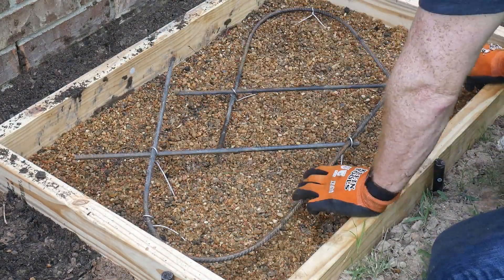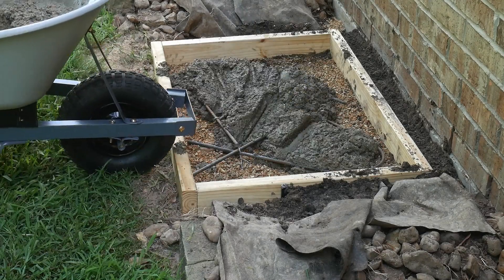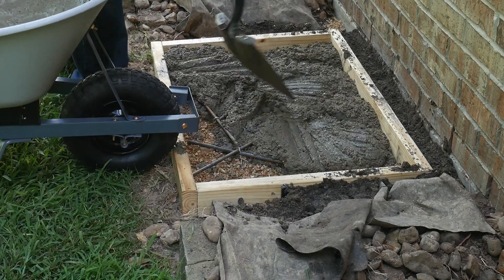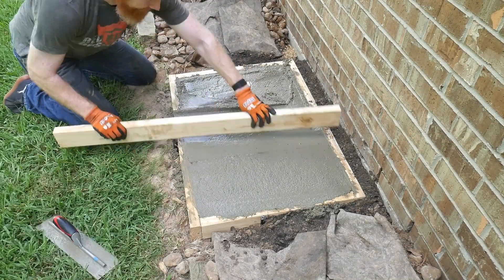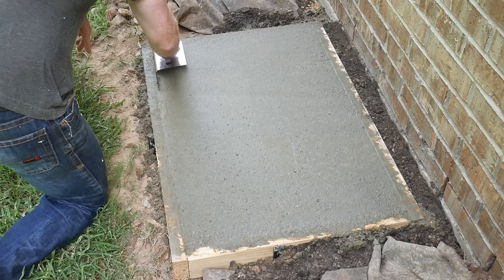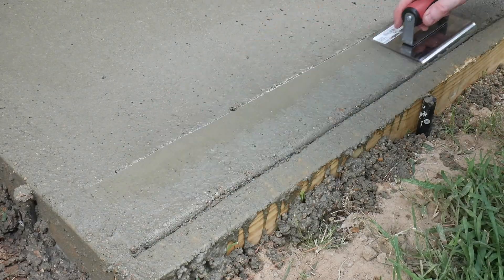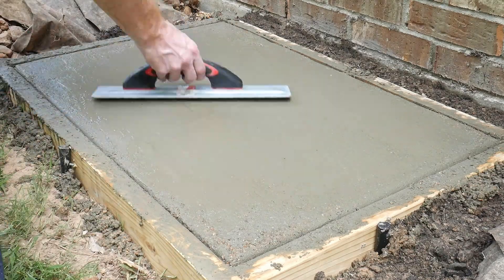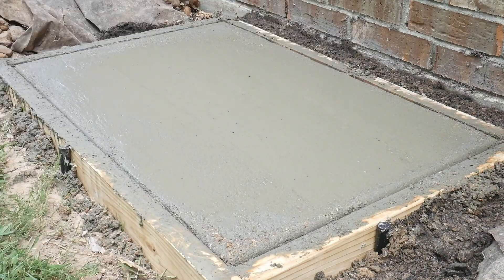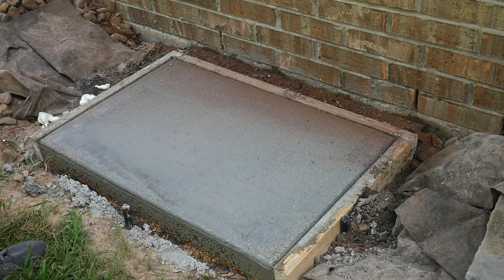I mixed up four 60-pound bags of cement for this slab in two separate wheelbarrow loads. A long 2x4 was used to screed the surface flush with the frame, and I used an edge trowel to get the corners nice and round. I'm for sure not an expert cementer — there are some flaws in the sides of the slab after pulling off the frames. I think I could have gone with a wetter mixture to prevent some of the pitting, but for this fairly light application the slab will suffice.